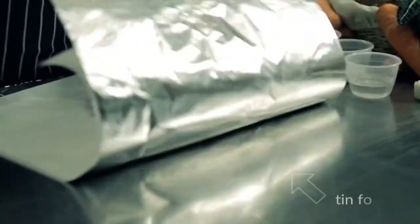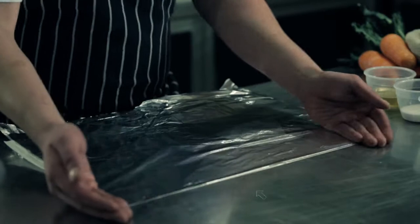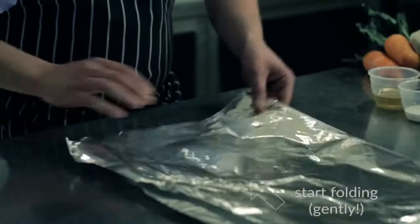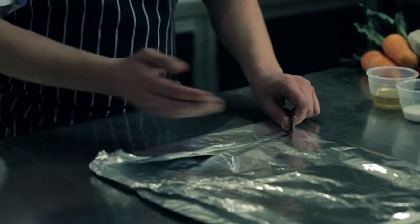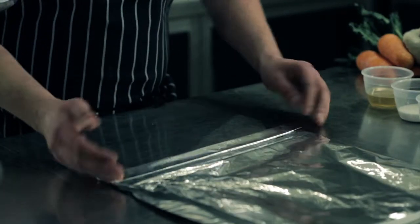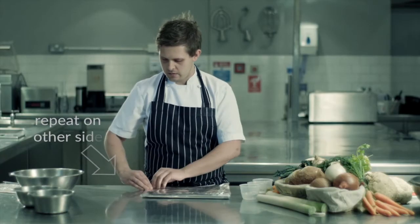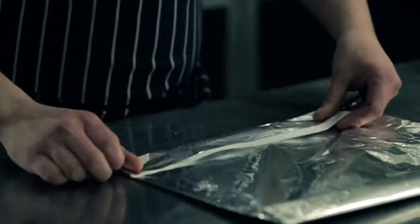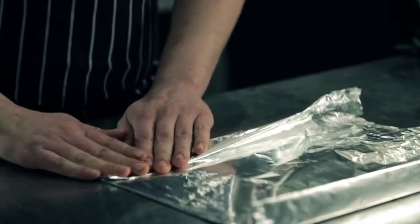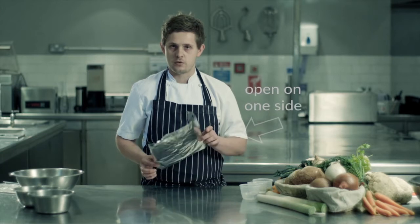We then fold that over to create a little parcel and just gently crease it, turn it to the side to create two little edges, pushing just hard enough to make sure it's sealed so that none of the steam escapes. We repeat on the other side. At this stage we have a parcel which is sealed with an open end to fill.